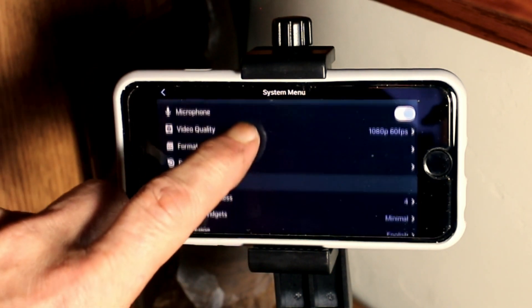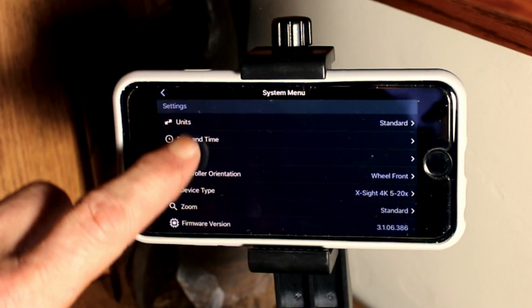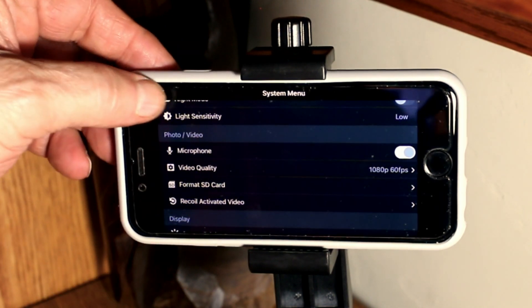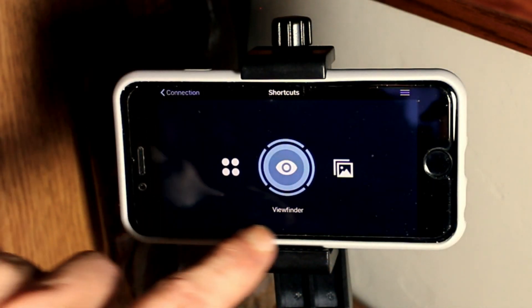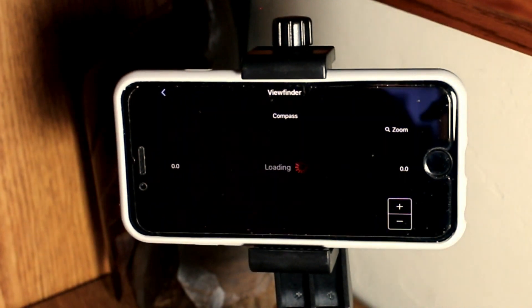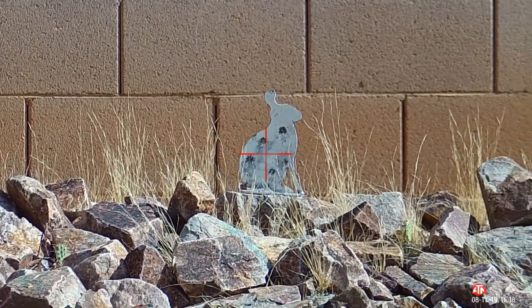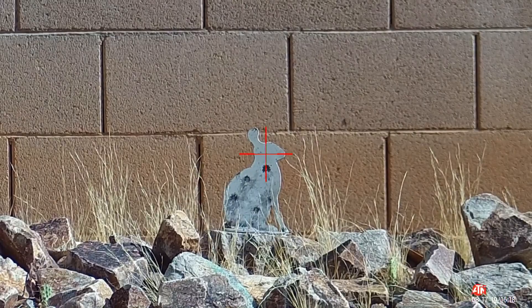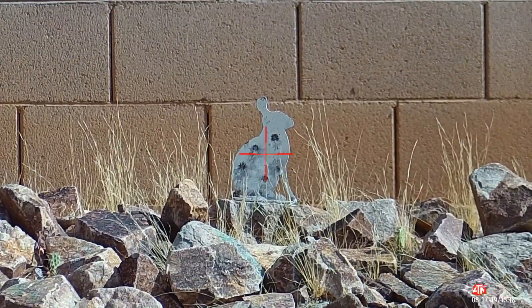This app will allow you to control the scope's internal menu functions remotely using your smartphone or tablet. I found it to be a lot easier to use than peering through the scope while using the built-in keypad. The Obsidian 4 software will also allow you to livestream whatever the BuckHunter is seeing in real time to your smartphone or tablet, and any videos or photos you capture will be automatically stored in a gallery file on your device. A copy of those files will also be stored on the microSD card located next to the scope's USB port.